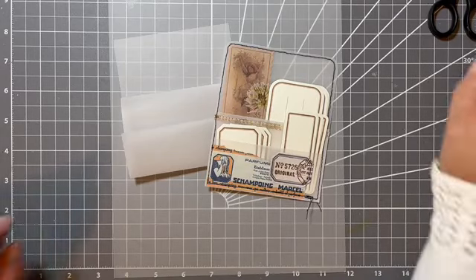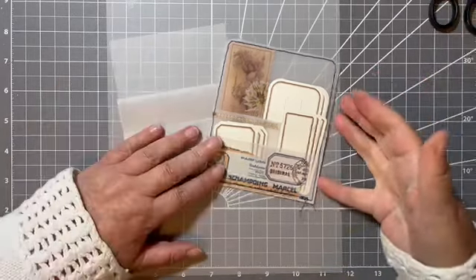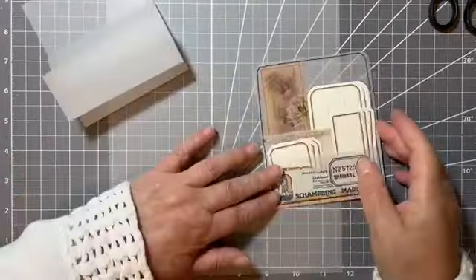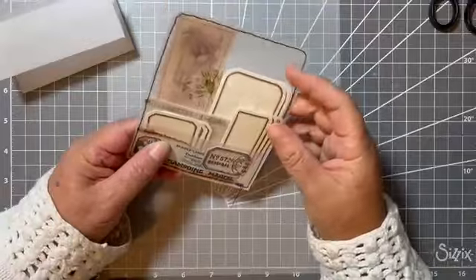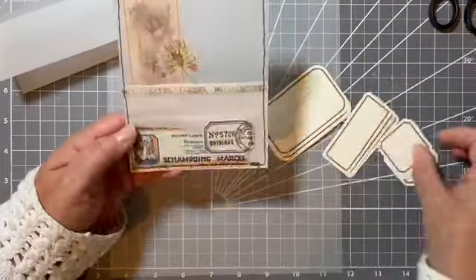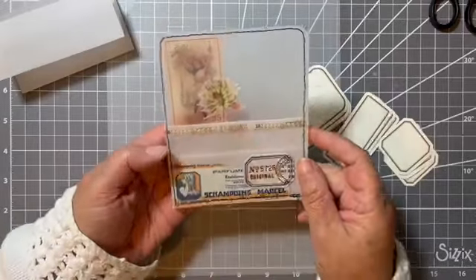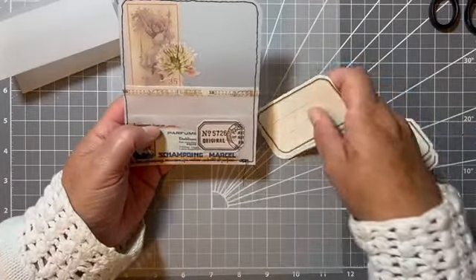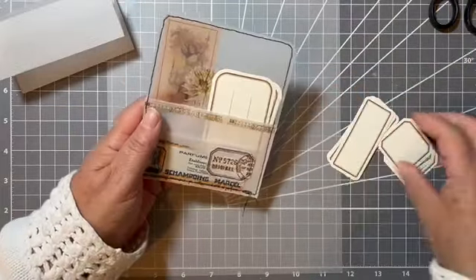Hello, hi, it's Liz here, and today I thought we would have a little bit of a play with some vellum and make some nice vellum pockets. So I have already had a go and made this one here, which is a kind of vintage-y look, and they're great for just popping in some bits and bobs.